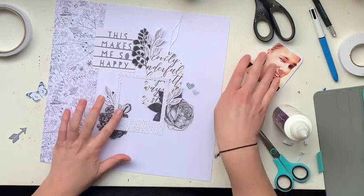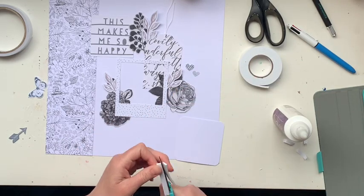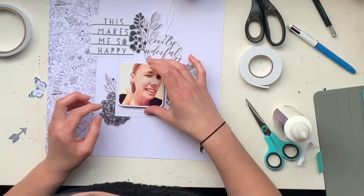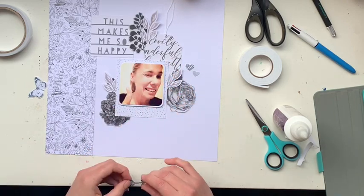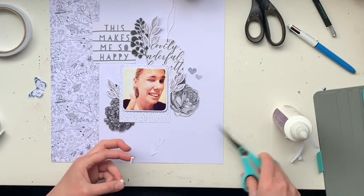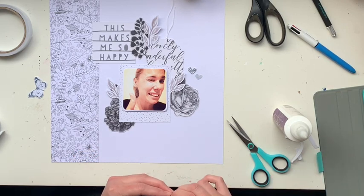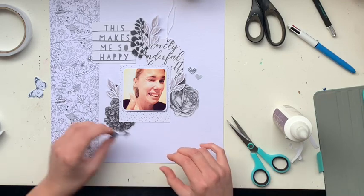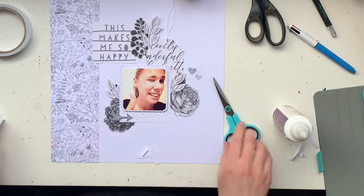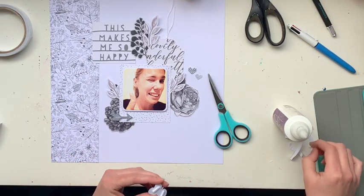I just adhere a tiny bit in the hidden spots and that works best for me. With everything stuck down, that's pretty much the gist of my layout. I went ahead and stuck on my photograph, but it was looking quite boring, so I decided to use my sewing machine to add a little more touch to it. I'll pop up this arrow and then add some stitching in a few different spots around the page to give it a bit of pop, then add a title.